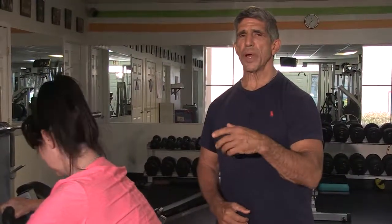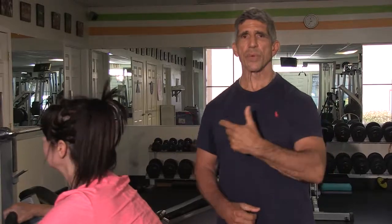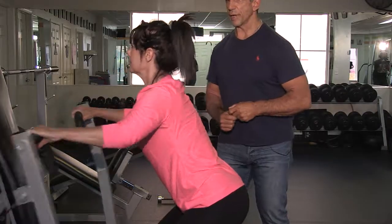Now that I've shown you how to do three different exercises step by step, we're going to show you how to do this in a circuit in real time training. This is known as a micro training circuit, which is the most powerful way to produce results for fitness. Go ahead and get started.